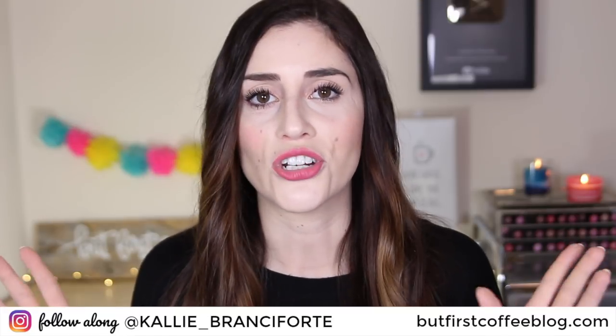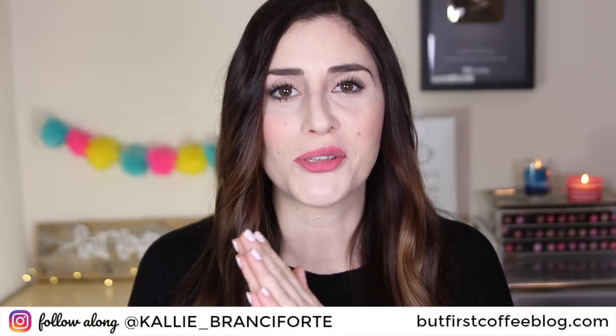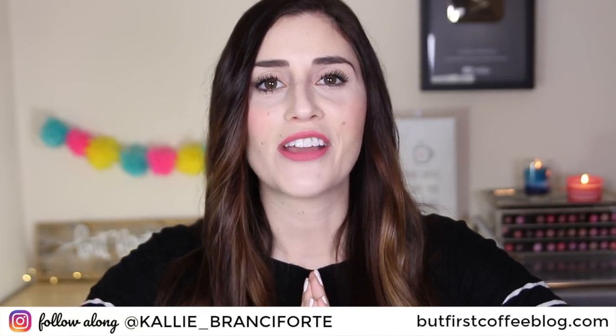If you liked this video and would like to see other everyday uses for household items, I have a lot of ideas. Make sure you let me know in the comments down below or give this video a thumbs up so I know you'd like to see that. As always, thank you so much for stopping by and watching. I hope you guys are having a fantastic day and I will see you all in my next video.